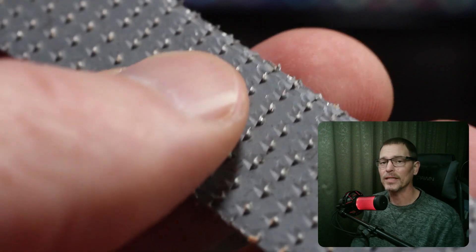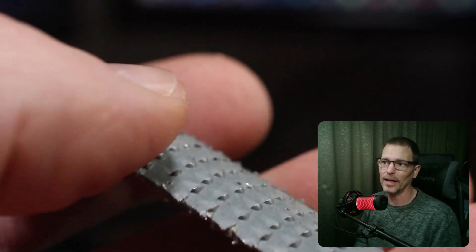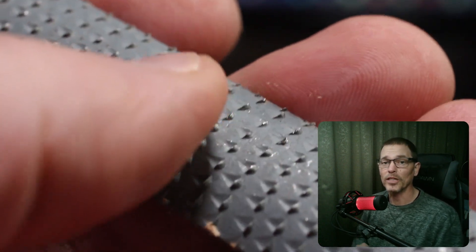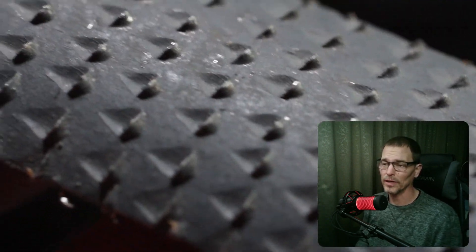It's like a file, but instead of ridges that can grind off very fine bits of material, it's got these little gouged-out pokey places in the metal, which can remove a lot of material from a piece of lumber — anything made of wood certainly, but I assume other materials as well.